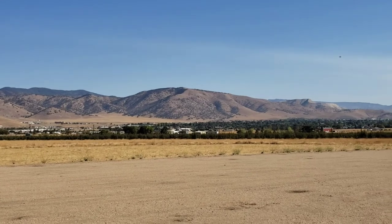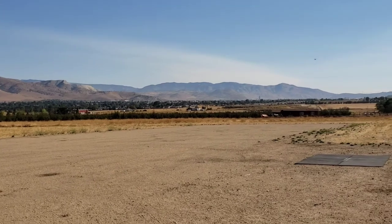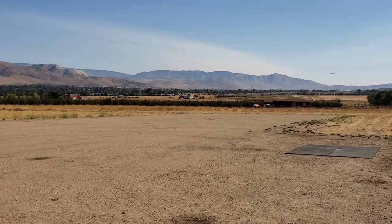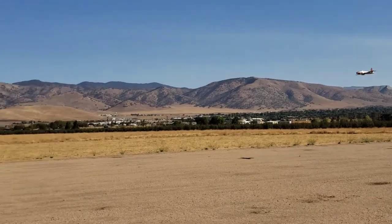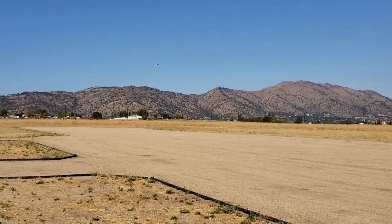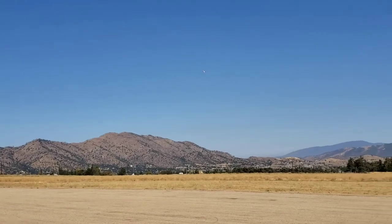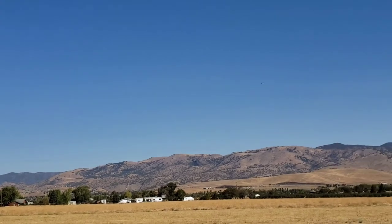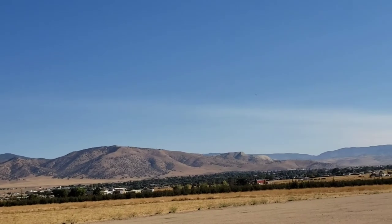I'm just going to do a speed brake, full flap, slow pass here. I did take it up and stall it — it's pretty benign. It does drop a wing, but not until you're really slow. At these low speeds the fan's a little bit stalled, but once it's moving it's going pretty good. Crosswind's picking up. We're flying at almost 4,500 feet up here — it's a warm day, so thin air.